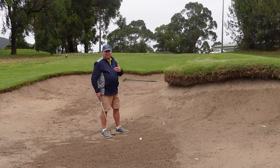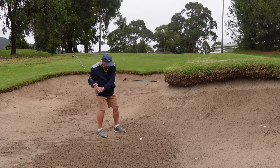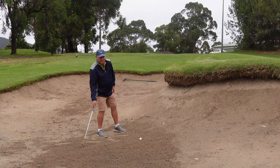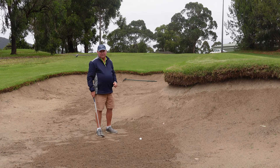And if I can do that, I'm giving myself the best chance of getting out. But the moment I start moving backwards, my contact point with the ground is going to move to the right-hand side, and I'm going to hit way too far behind the ball. That's not something we really want to do when we play a bunker shot.